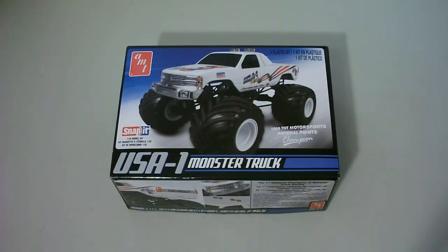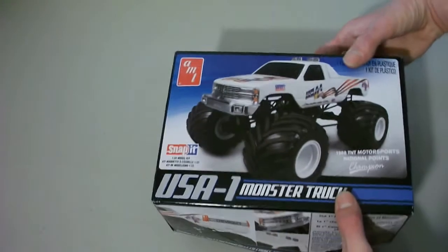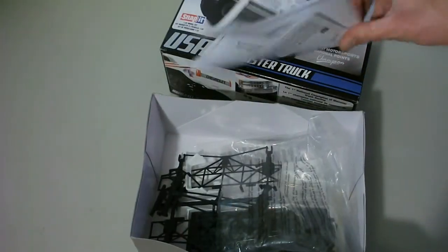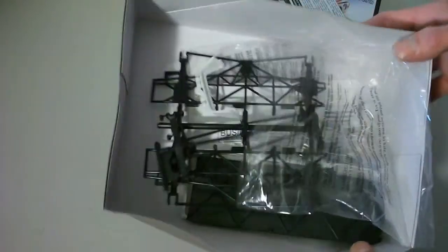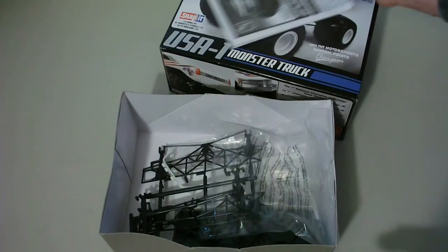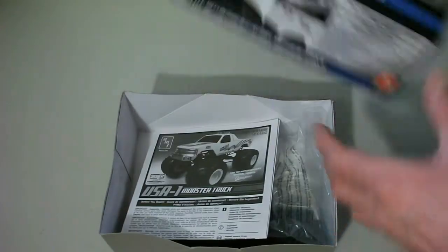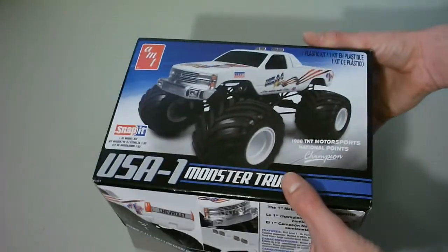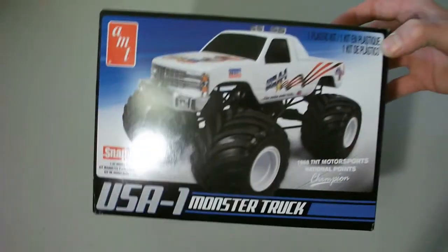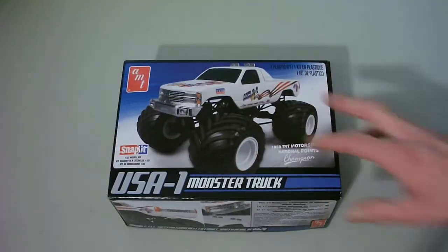Here's the USA-1 Monster Truck kit — I did a review on this. It's the 1/32nd scale snap-tight kit, and it is missing the wheels and tires. Everything else is in there: instructions, and I think there are decals too. I took the wheels and tires to use on the oil field truck — if you haven't checked that out, feel free to go look at it. It's a pretty sweet build.